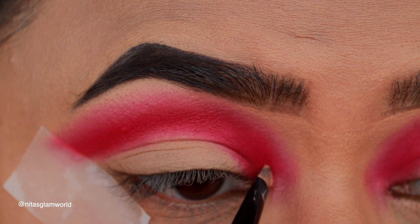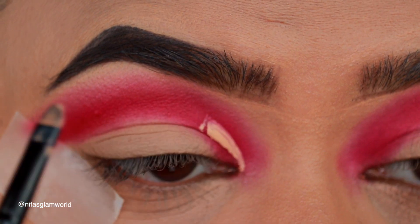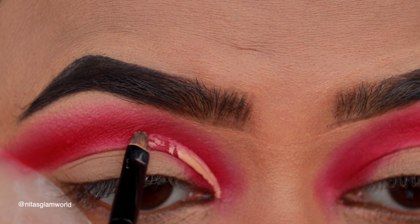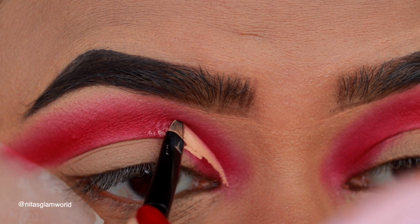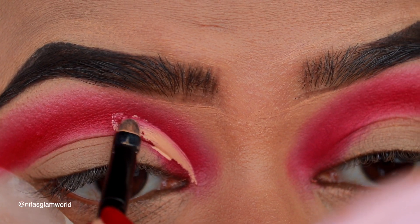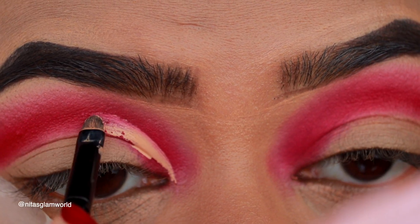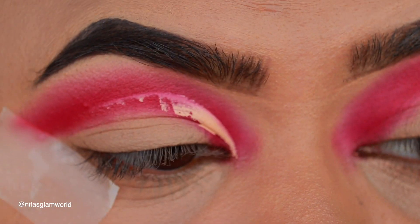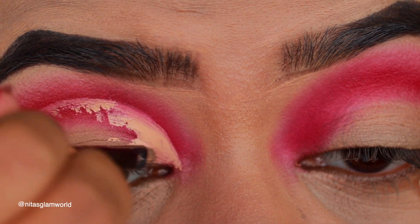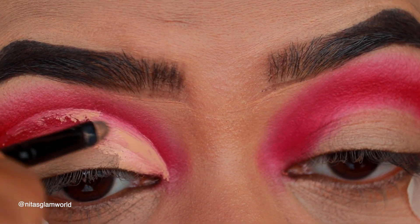Taking the same concealer on a lip brush from Puna Store, I'm cutting my crease. I'll mention the purchase link for these brushes in the description below. I'm reapplying the concealer to sharpen the cut crease further.